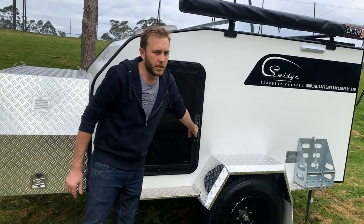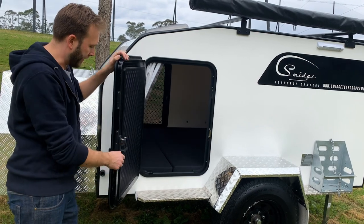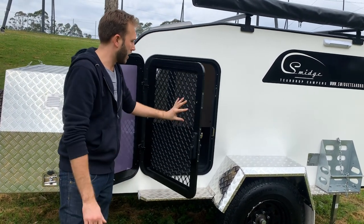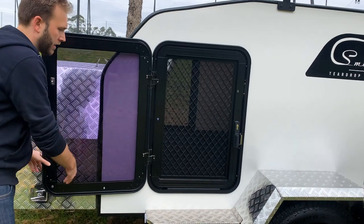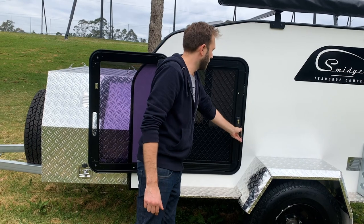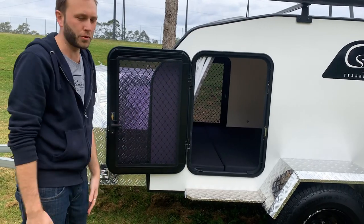On this particular Square Drop we have doors fitted on both sides and they are a full security door. There's a fly screen that is the lockable component, so at night time you can have the main door open and get good cross ventilation throughout the camper, while knowing you're going to be nice and safe with all the locking on the actual door.